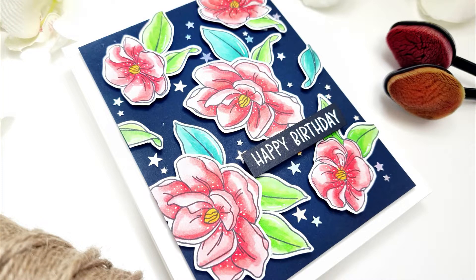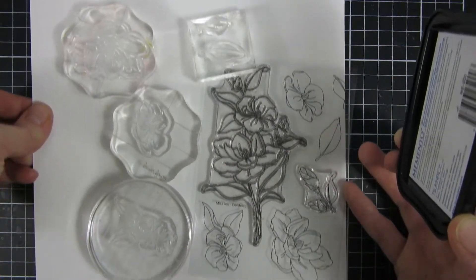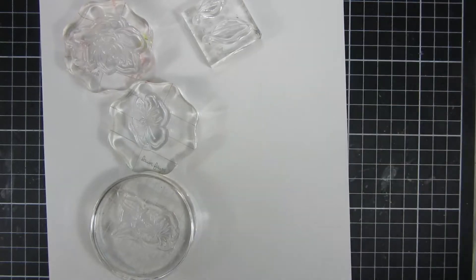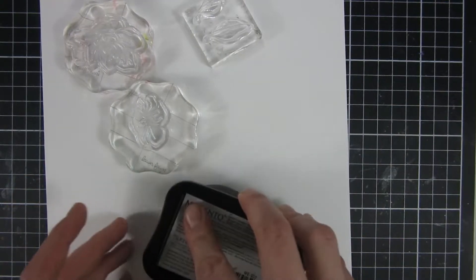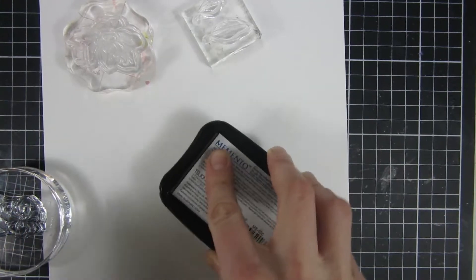Hi and welcome back, my name is Emily. In this video I will be sharing with you a birthday card using this really beautiful stamp set called Gardenia. I just love this stamp set and I know I will be using it a lot in the future.